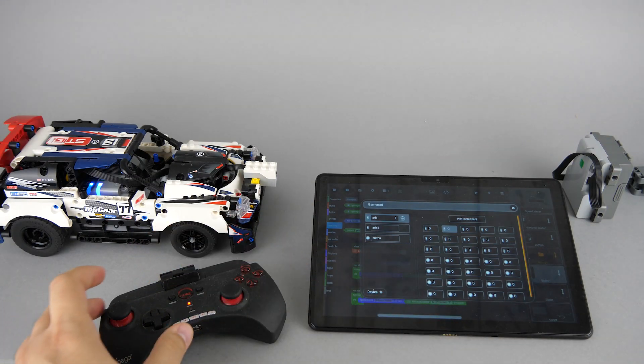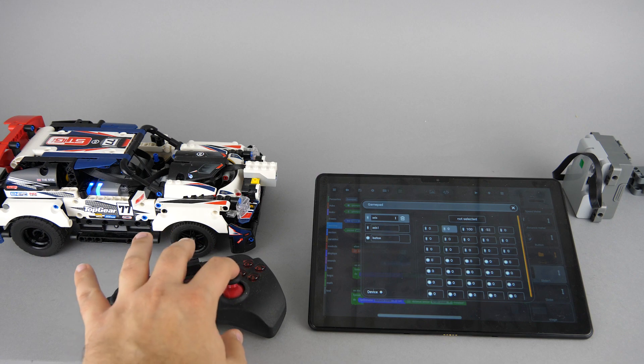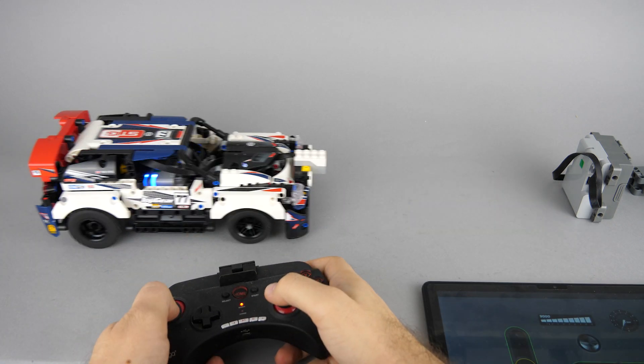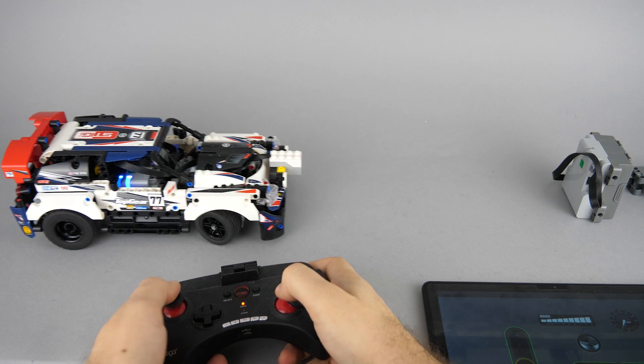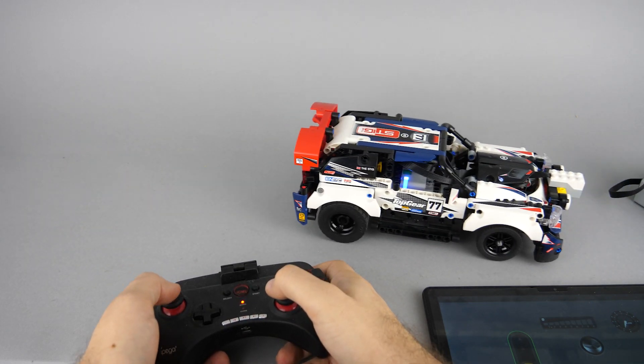I forgot to mention the best part — just like in the previous S-Brick app, you can also use 3rd party game controllers for control. This means you can choose between 3 control methods: touchscreen, a LEGO controller, or a 3rd party controller. This makes the app very universal.